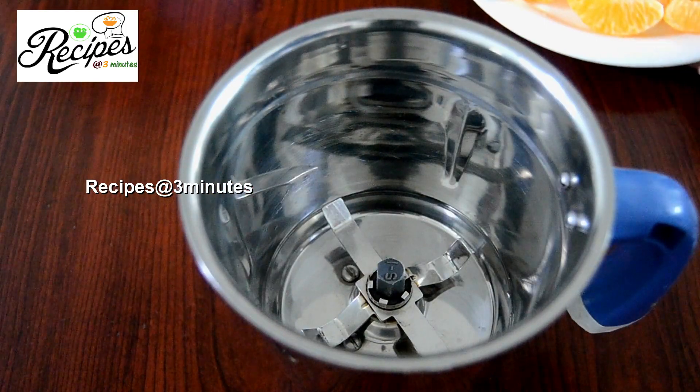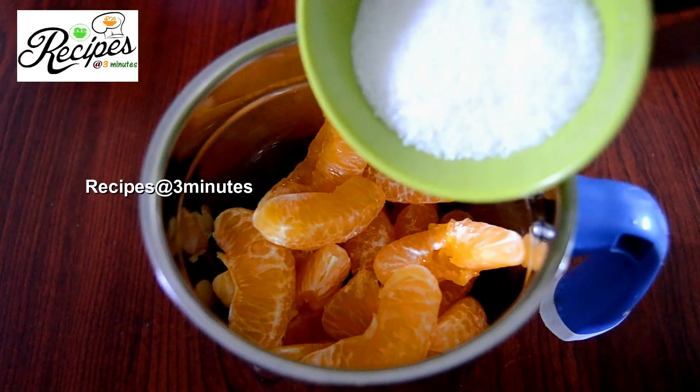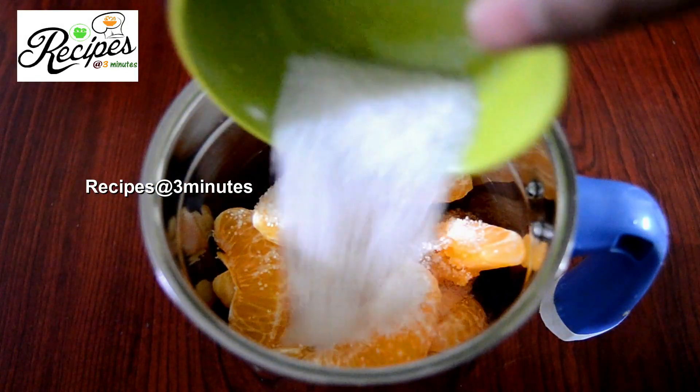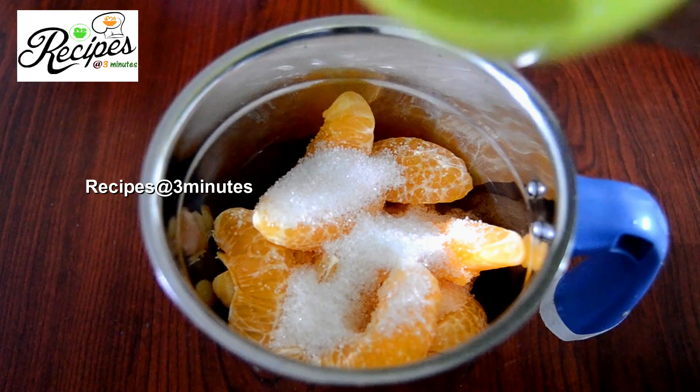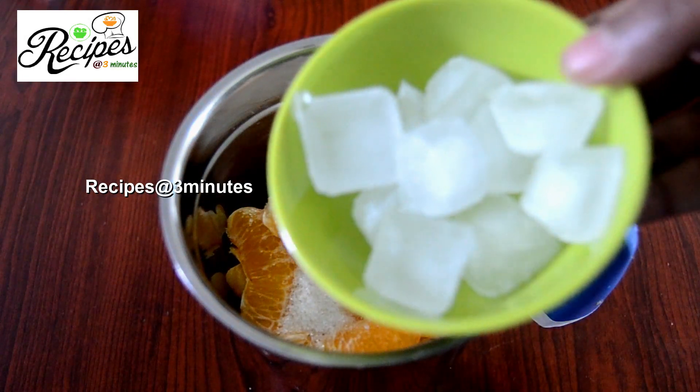Now it's half of the juice. Mix it in 1 jar, put the orange juice into the jar, and pour the juice in.